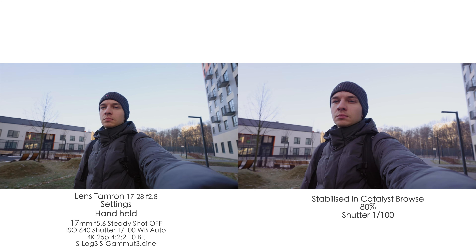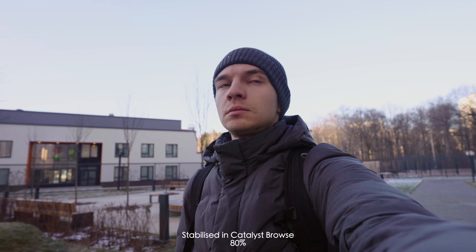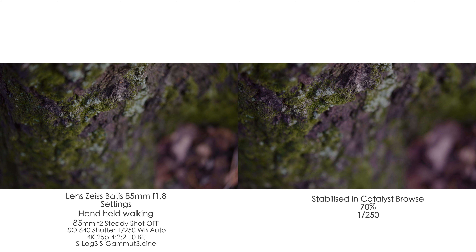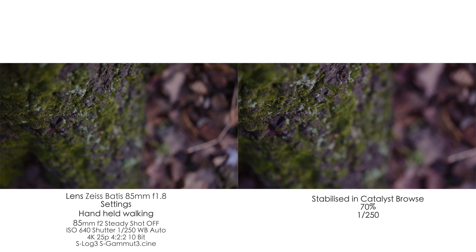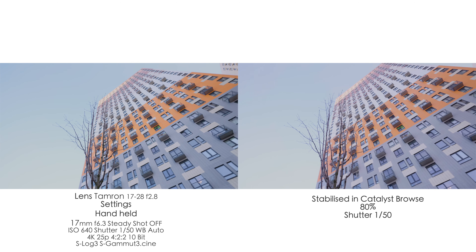Catalyst Browse crops in a little bit to stabilize your footage, and I found that 1.1x to 1.25x crop is okay — that's related to 90% at 1.1x crop down to 75% at 1.25x crop. So you lose a pretty big amount of pixels. Keep that in mind if you need to keep 4K in true resolution — you'll want to use normal stabilizers like the Ronin-S or the built-in active mode to avoid losing too much resolution.